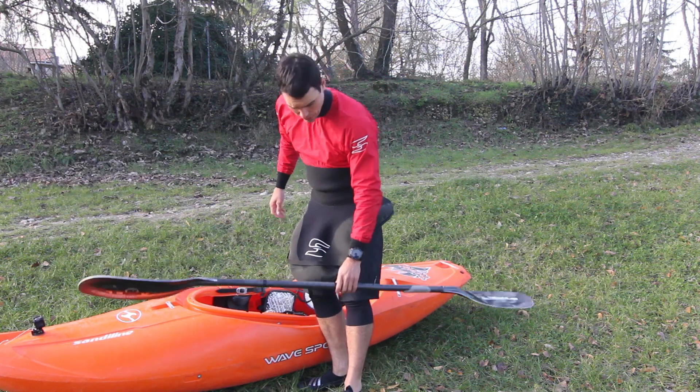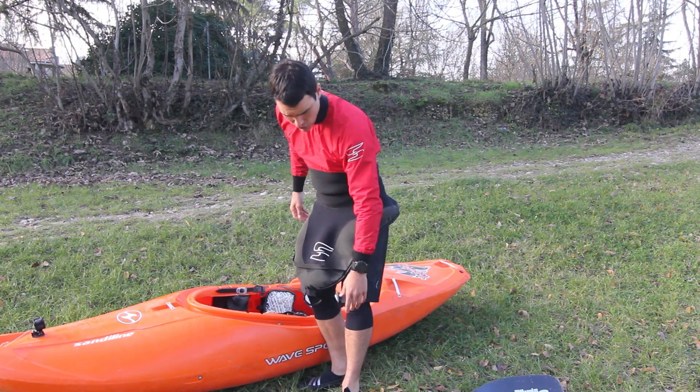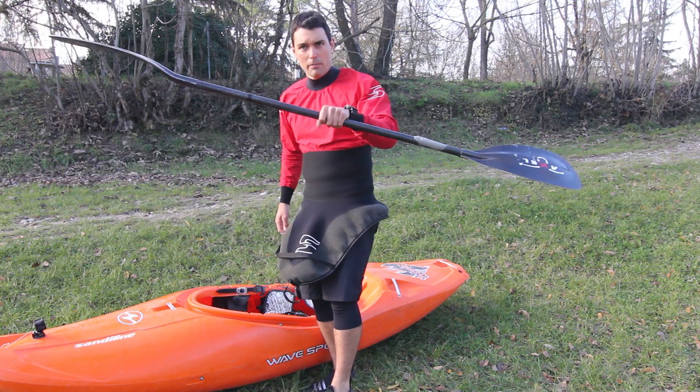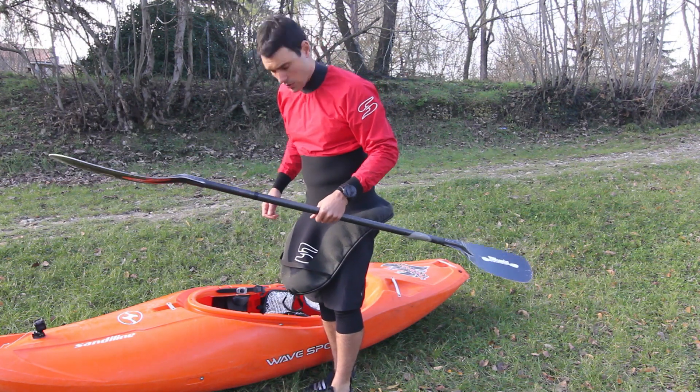First thing: put the paddle in a place where you can reach it quickly, and maybe with just a kick you can get the paddle back when you have the boat on your shoulder.